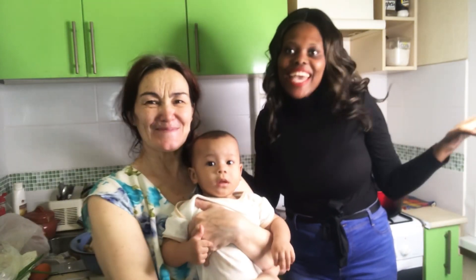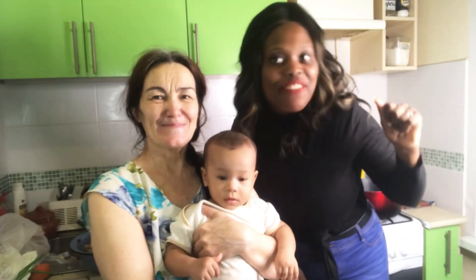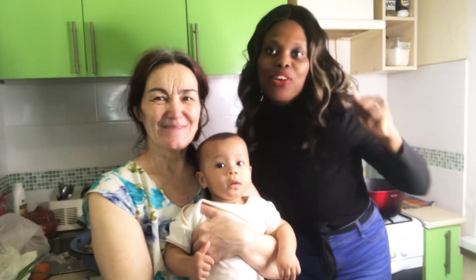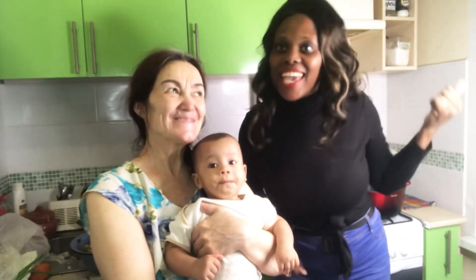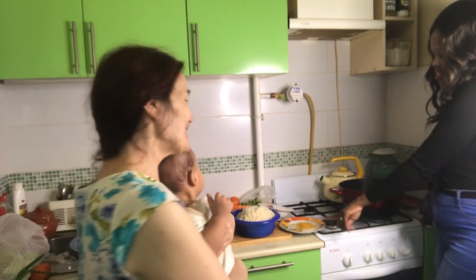So today we'll be cooking Nigerian fried rice with my mother Ino. Let my mother rate my cooking today — let's see how it goes, guys. Okay, mama, let's start.